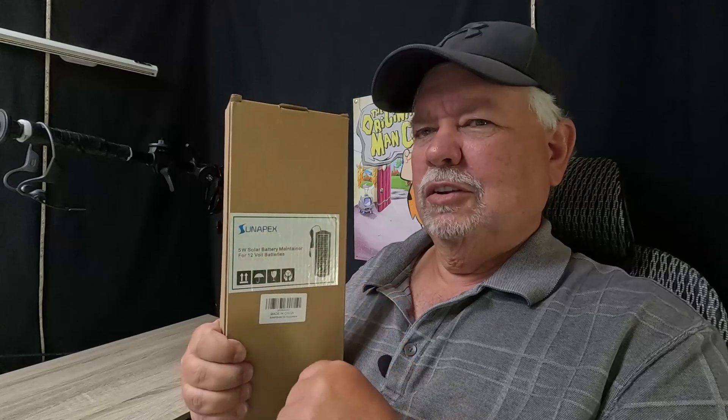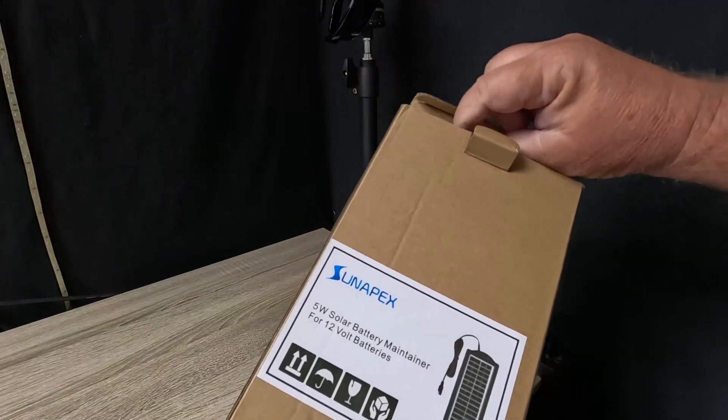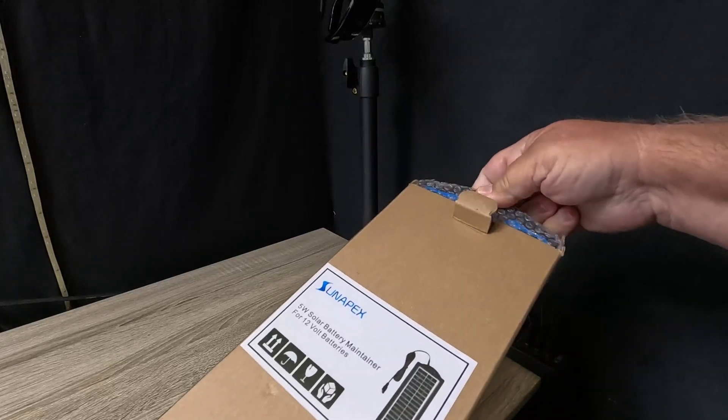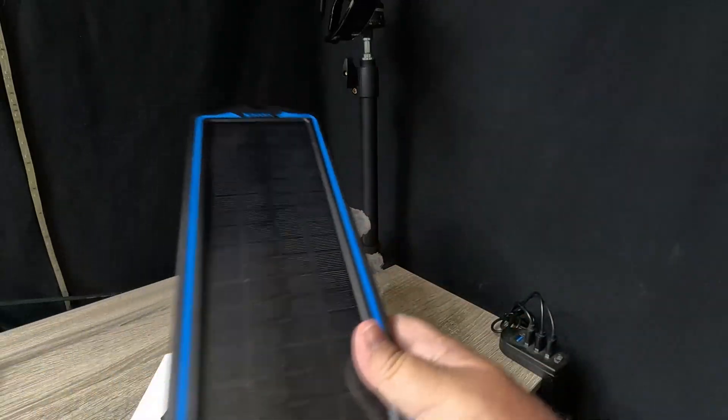Let me show you different ways to hook this thing up. Let's get it opened up first. Look at that nice panel.